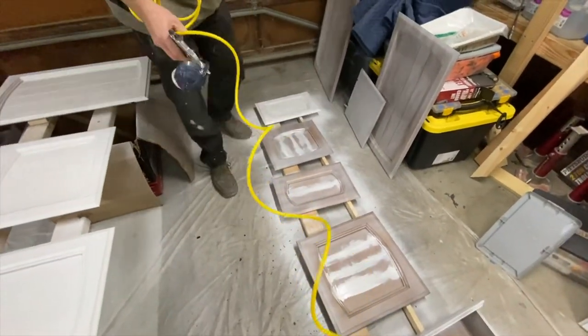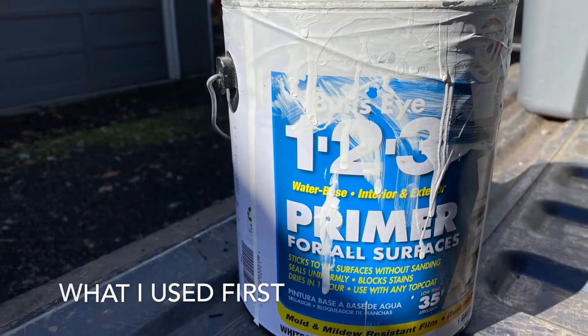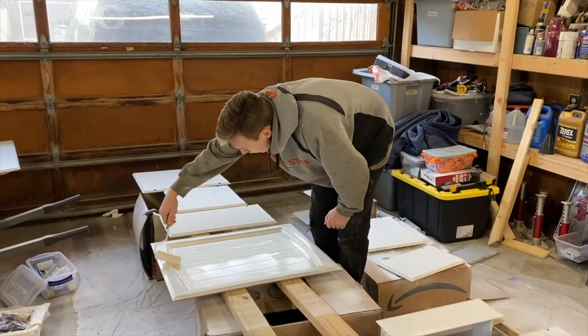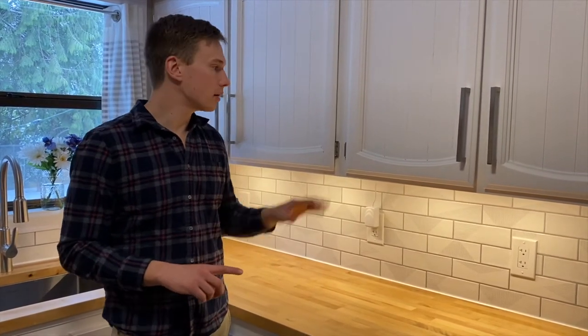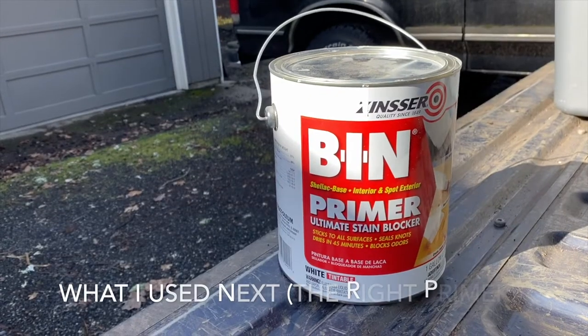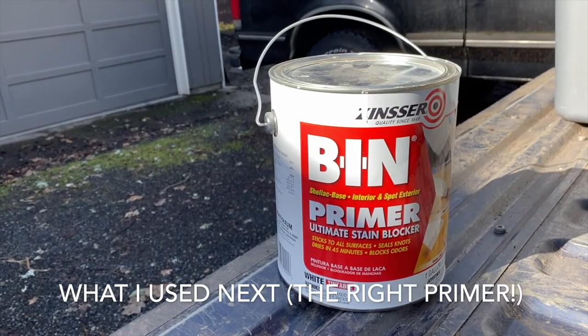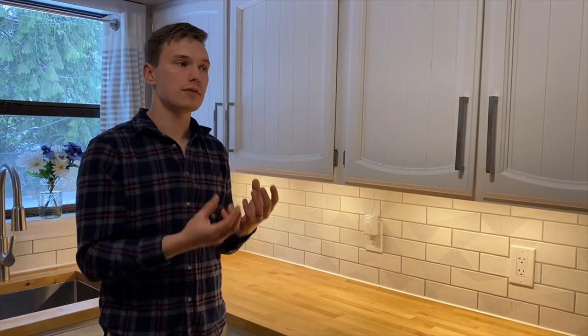I realized after the fact that I used the wrong primer, and what ended up happening is that some of the stains in the wood ended up showing through — and it would show through multiple coats of paint. So I learned a valuable lesson that if you're using a primer on kitchen cabinets, it really makes sense to go with the BIN shellac-based primer. What that does is it completely covers the surface and doesn't let any grease or anything in the wood grain seep through, because once it seeps through, it will come through all layers of paint.